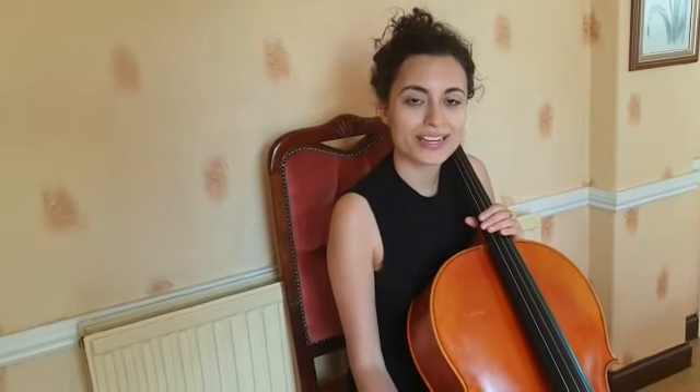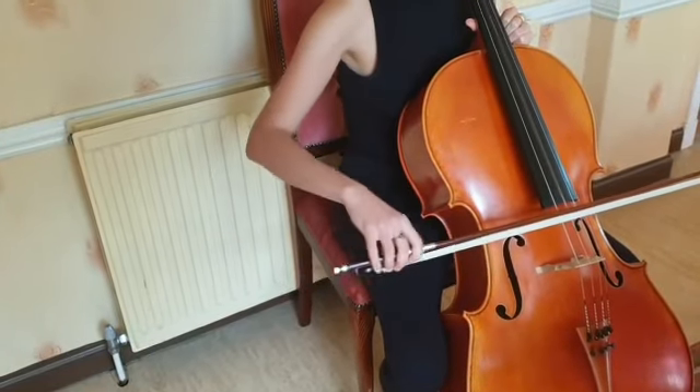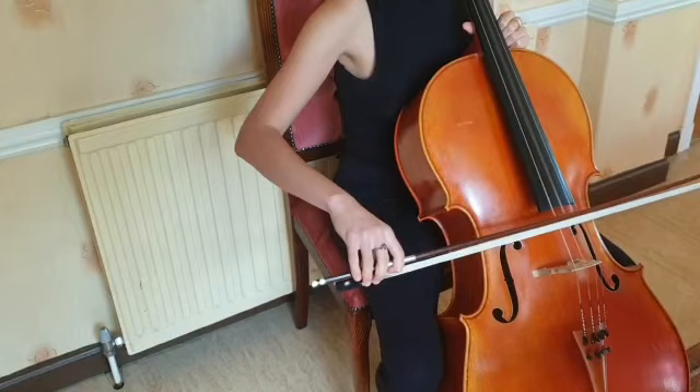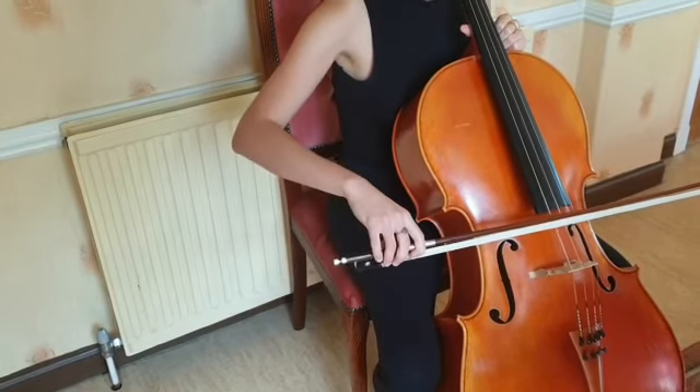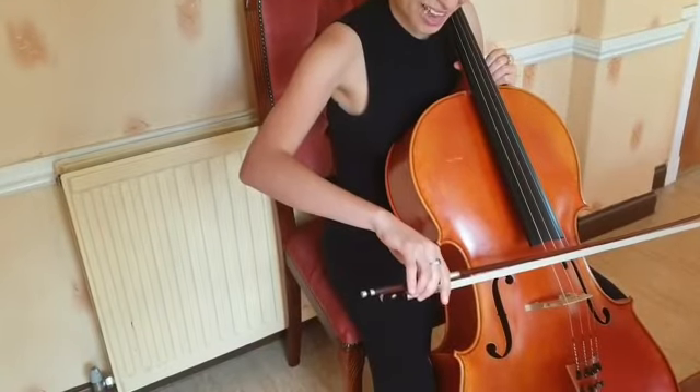Hey intermediate cellos, here's another video for the Paganini Variations, this time talking about broken slurs which are in variation two. So broken slurs sound like this. What we're doing is we're stopping the sound with the bow and then continuing the same movement using that second finger.